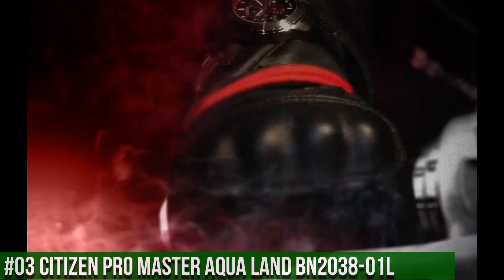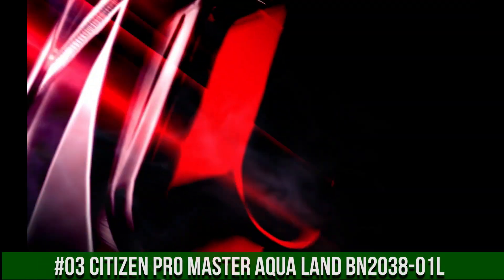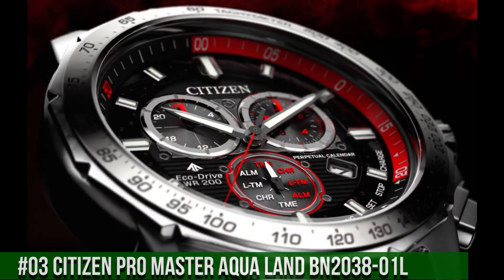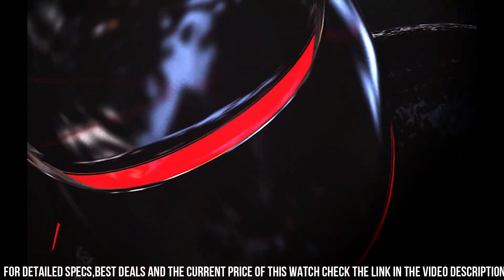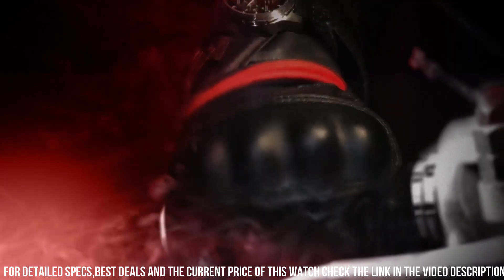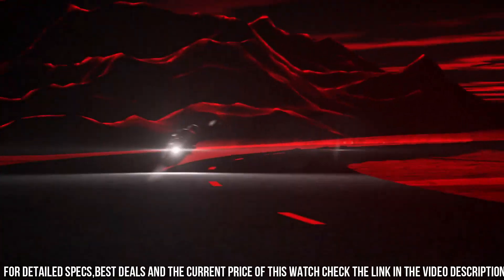Number 3: Citizen Pro Master Aqualand, BN203801L. Ready, set, dive. An iconic name with a reinvented construction — the Citizen Pro Master Aqualand ISO-compliant watch with maximum depth memory, rapid ascent alarm, auto-start dive mode, and power reserve indicator with diver's 200 meters. You won't want anything else when headed to the ocean. Stainless steel case, ocean blue polyurethane strap, blue dial with blue and red bezel. Featuring EcoDrive technology powered by any light — never needs a battery. Caliber Number J250.